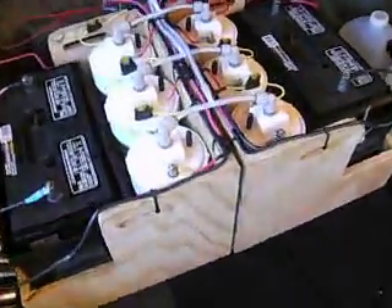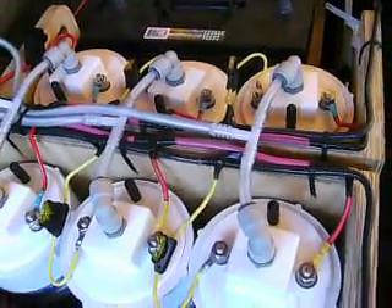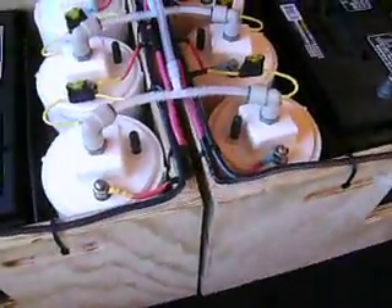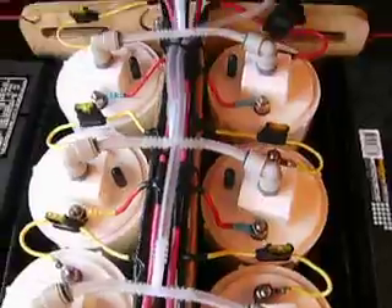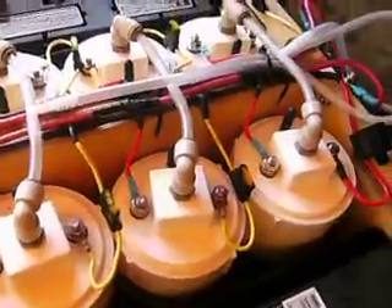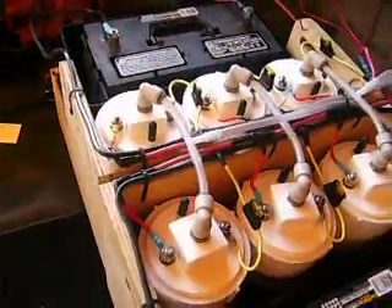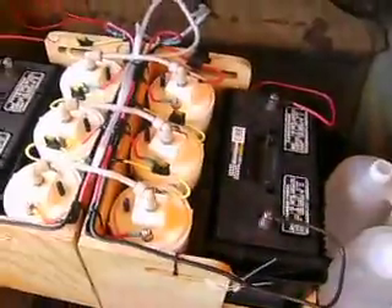What I have here is bus bars fabricated out of thick gauge wire that's able to take the current. Each unit is tapped off a negative bus bar and a positive bus bar, and each unit is wired up in parallel — each making one liter per minute.